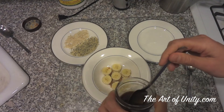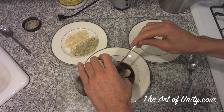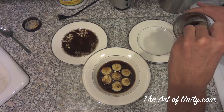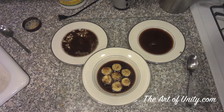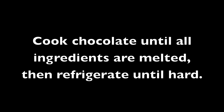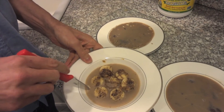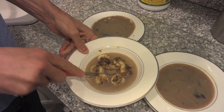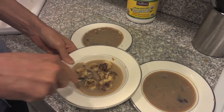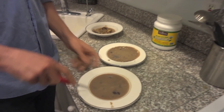Now that the chocolate is done, we're going to pour it directly over our mixture and over the nuts as well. We'll have one plate that is plain. The bananas we're going to freeze, and these two we'll put in the refrigerator. Just to show you the final result — this is what it looks like — and I'll use a knife to cut these out. This is the plain chocolate one.